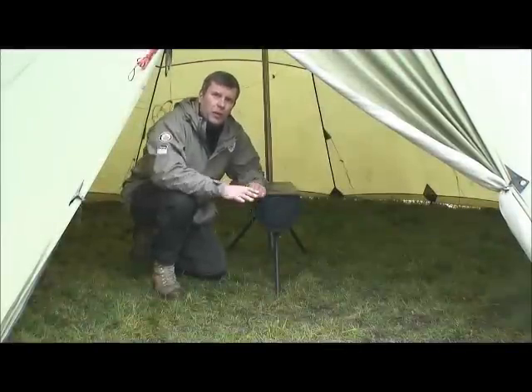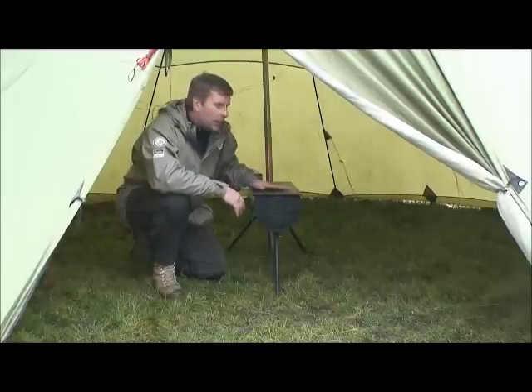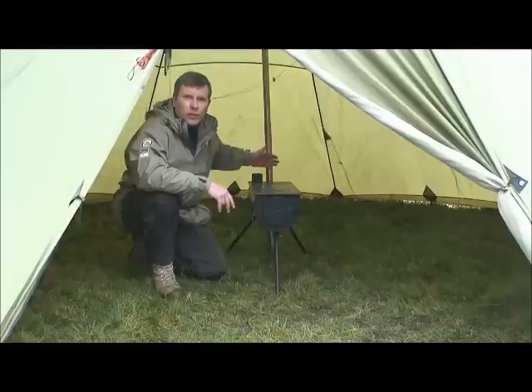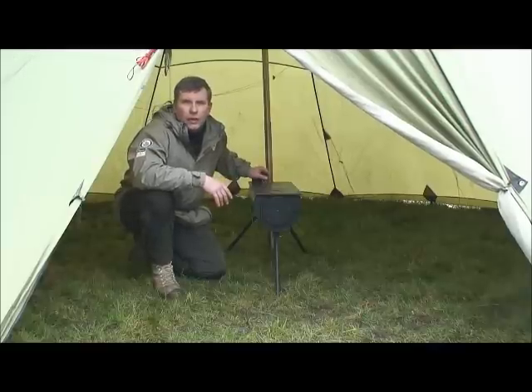I've now placed the Frontier stove inside the lavvu. It's quite important to get it level if you're going to be putting pots and pans on it. The other important thing is to ensure it's not touching the pole of the lavvu — this is an aluminium pole and won't take kindly to a lot of heat — so a minimum of four inches away.